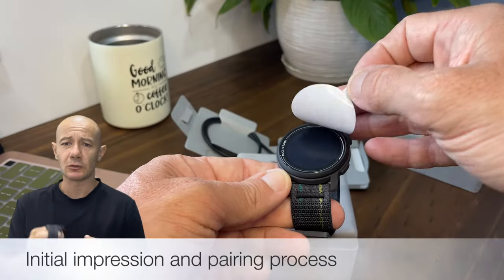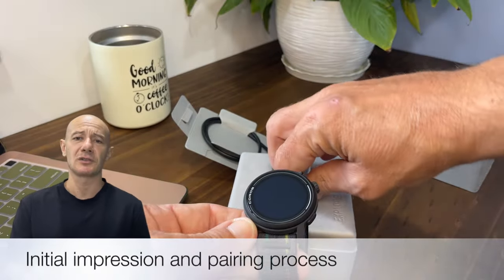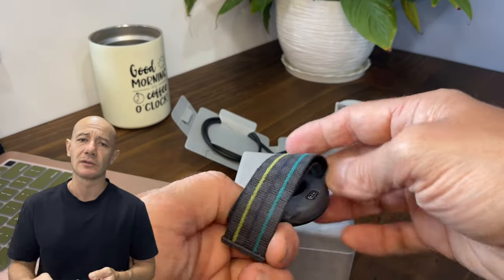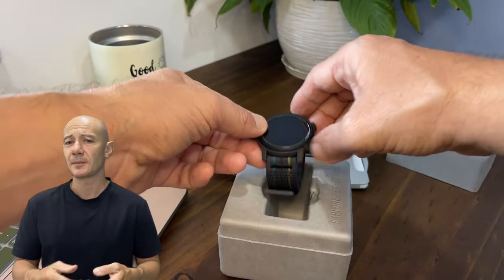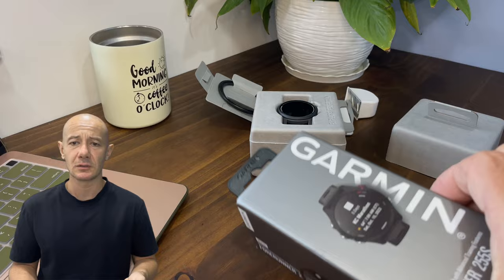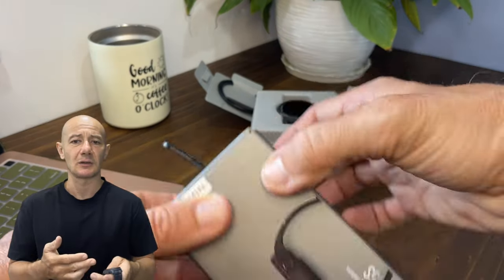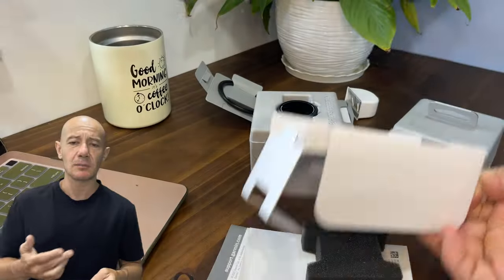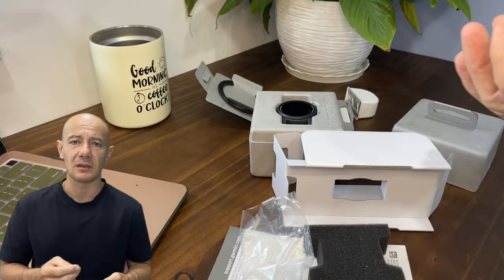Picture this: a showdown between Coros's sleek presentation and the sad state of the Garmin Forerunner 255 Music, where Garmin poorly delivered a watch strapped shoddily with charging accessories shaking in the box. The Coros Pace 3 stands out and crafts a package intentionally designed with a box that resembles quality leather, and the result is surprisingly captivating.